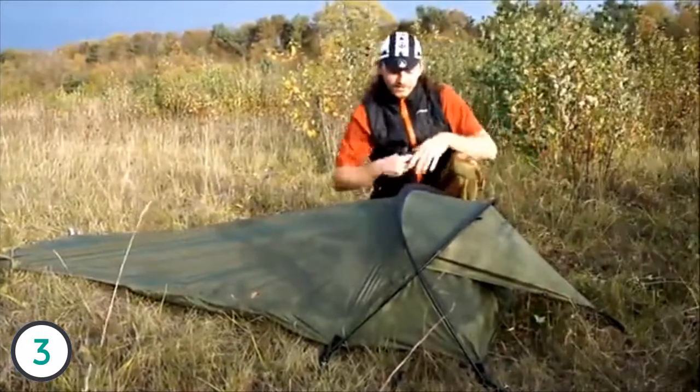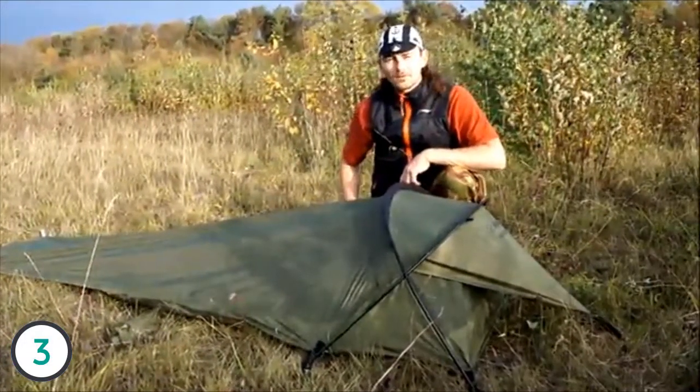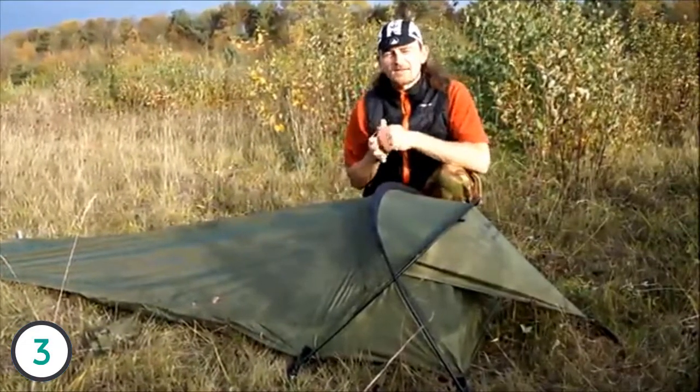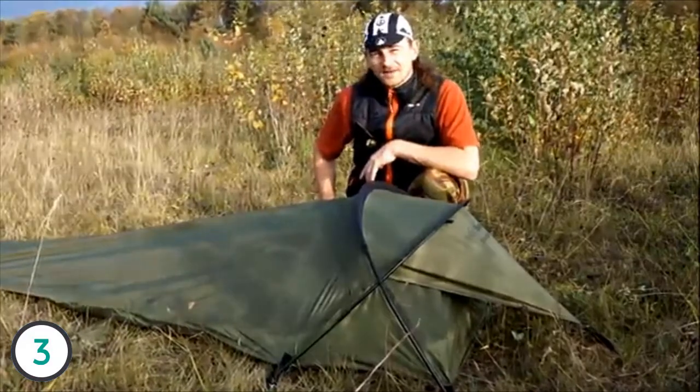And there we have it — that's the Stratosphere Tent all nicely set up, water and wind repellent and waterproof. Time to get rid of these elastic bands before they cut off my circulation, and then we'll take a look inside.